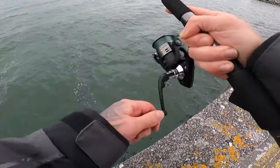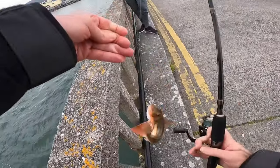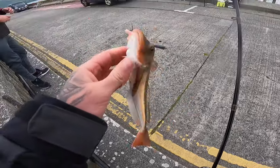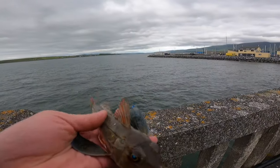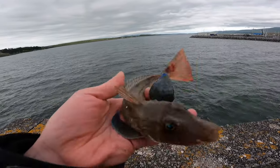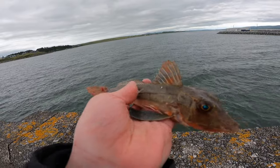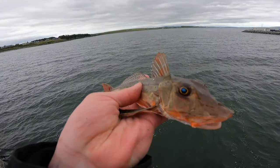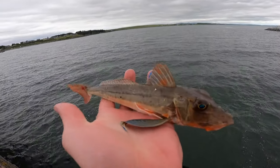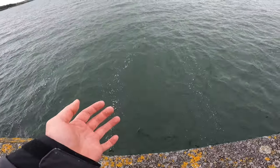Oh it's a gurnard! No way! That's savage - nice! That's one for the species. First ever gurnard on the LRF - how cool is that? What a beast of a fish. Nice, getting it back. See you later buddy.